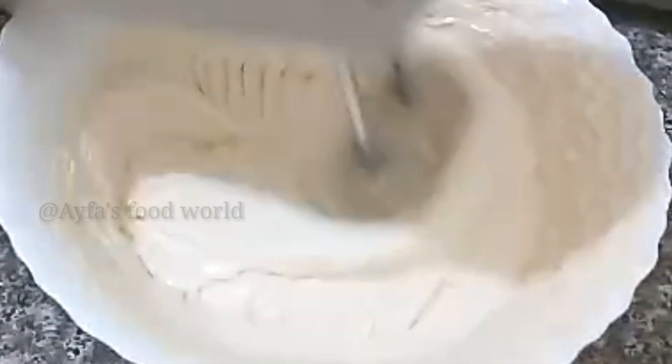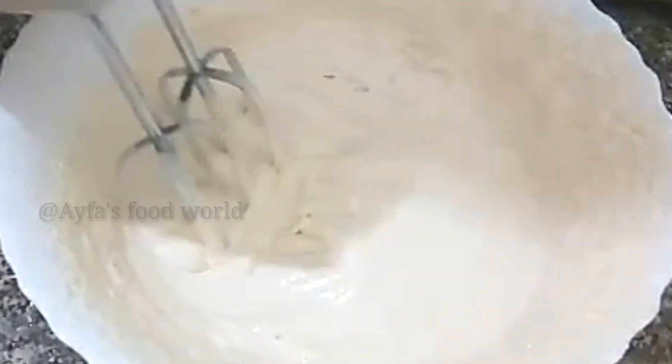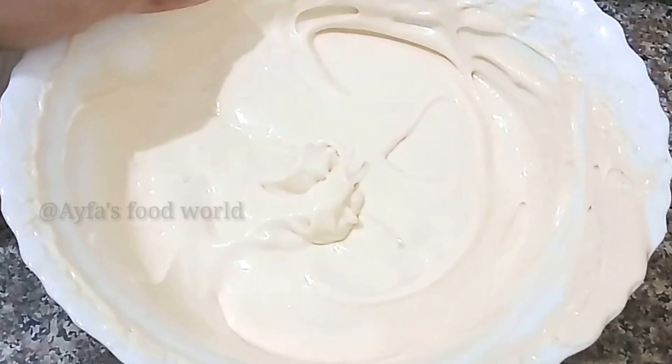Add to a bowl and make it into a plate. This is a pudding tray.